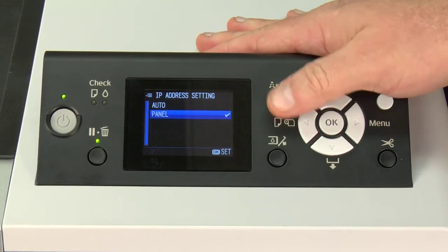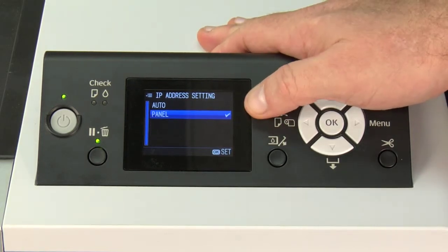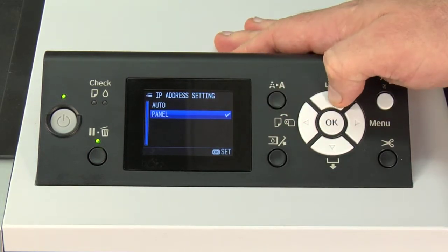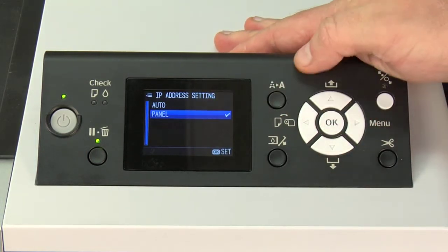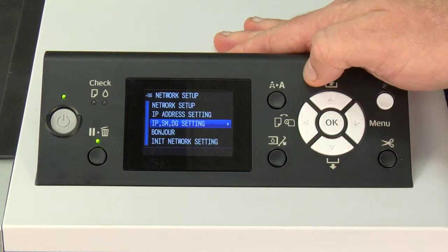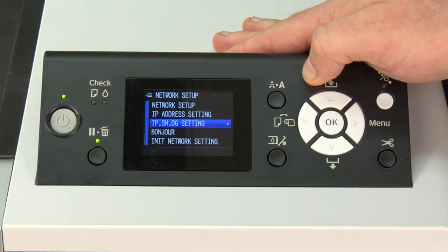Right over here, we want to make sure this is set to panel. You do not want to use auto. Once the checkmark is on panel — if it's not, just simply move the arrow down to panel and hit OK. Once there, hit the arrow back and move down to IPSMDG settings.